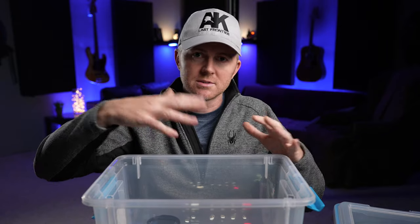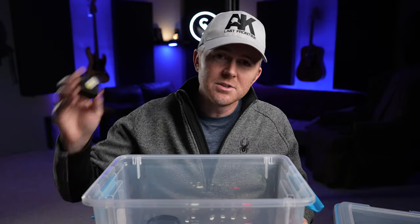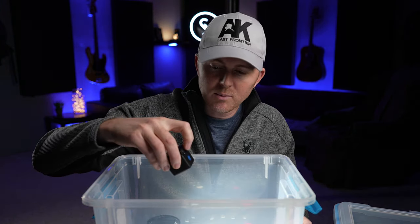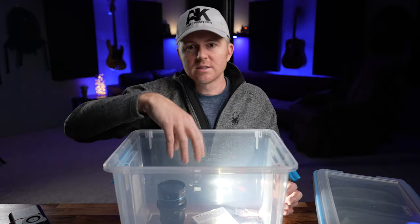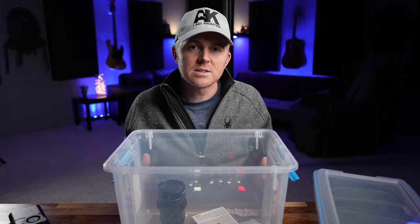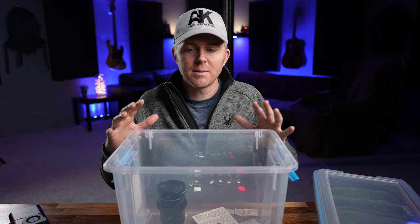You can use something like a Lume Cube — turn it on and set it to about 40–50% power because it will generate a little bit of heat that way. Be careful — don't set it on anything directly; set it off on its own so it doesn't get too hot on a particular object. Or you can use a really low wattage light bulb, like a two, three, four, maybe five watt light bulb — but nothing too hot because you obviously don't want to start anything on fire.